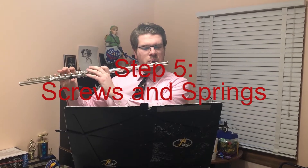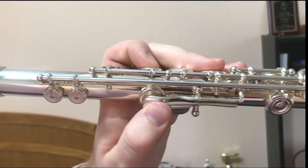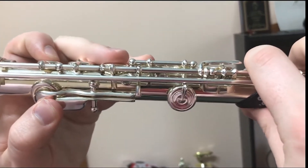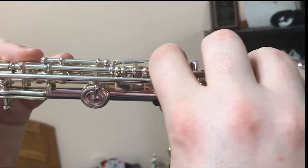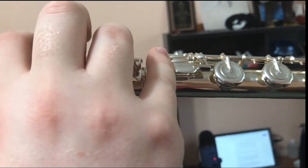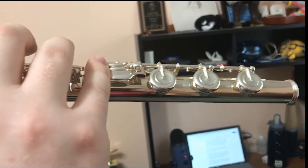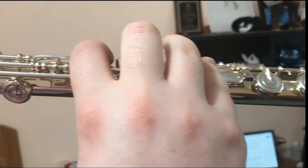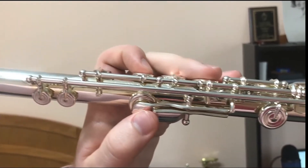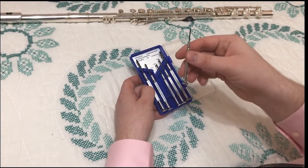Step 5: Screws and springs. Another common issue you may run into while playing the flute has to do with screws and springs. The flute is a very intricate piece of machinery — every part of it is a delicate cog in the gears of music. If one screw or spring is out of place, this could risk jeopardizing the integrity of the musical world.